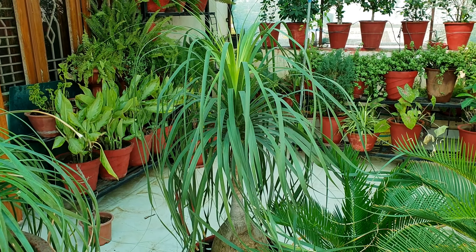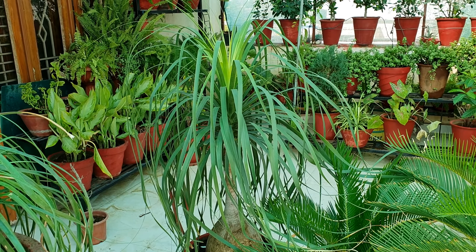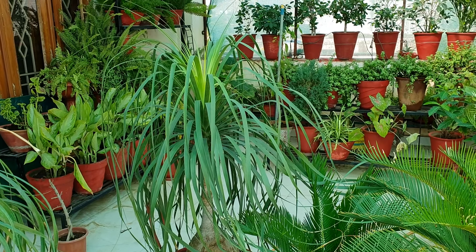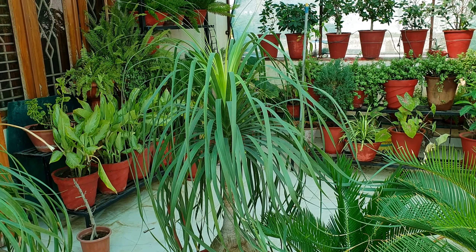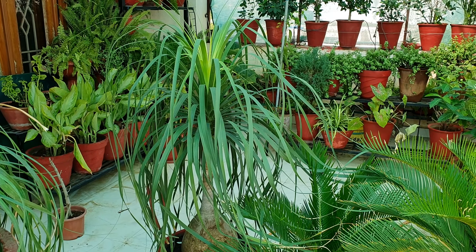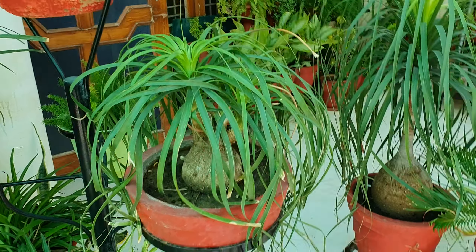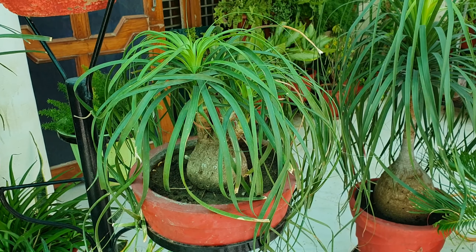Coming to light requirements, this plant does not like full sun. Keep it in bright indirect light. It can also grow in shade where it receives a little light, so it is a good plant for indoors. If you keep it in half-day sun for six months, it can then grow very well in shade indoors for another six months.